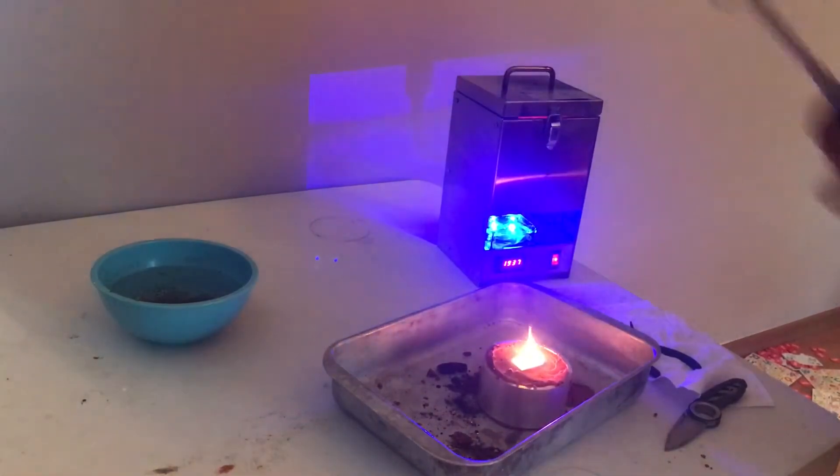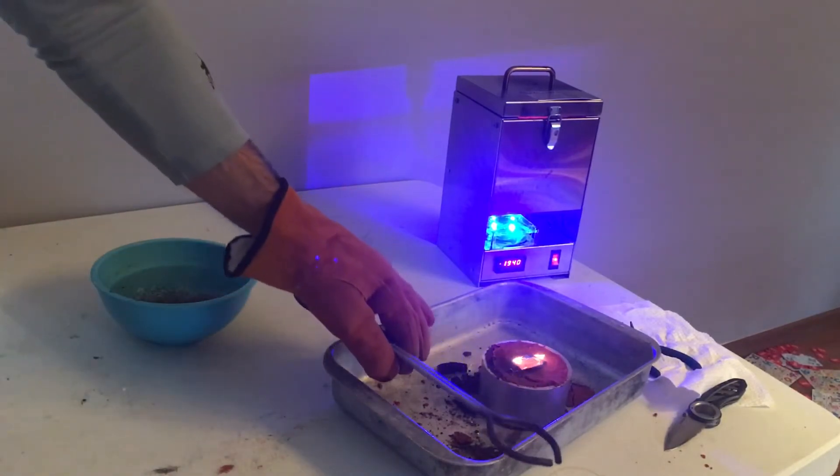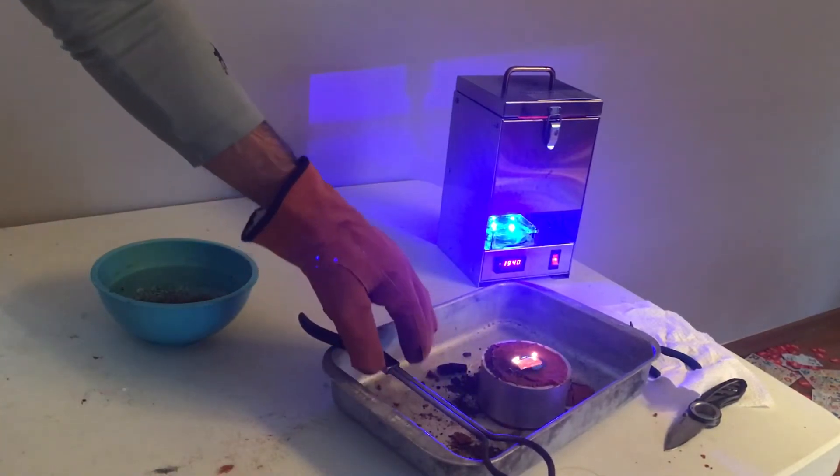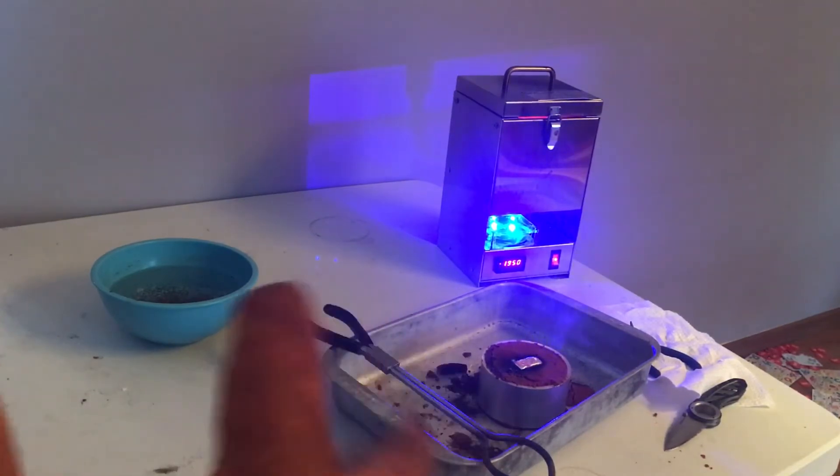Alright, so we kept it all in the mold, which was good — which means my aim is good. Pull down the tongs. Man, that thing is still glowing red. It's on fire.